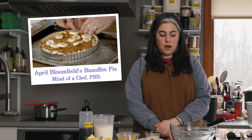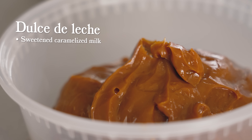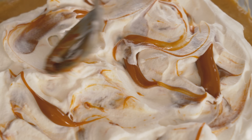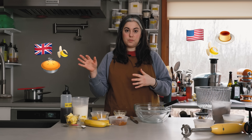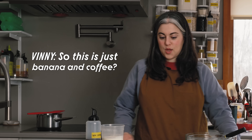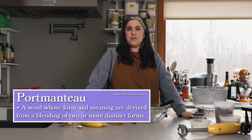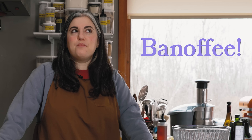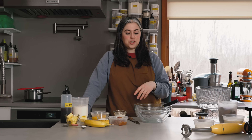I first saw chef April Bloomfield make banoffee pie on an episode of Mind of a Chef on PBS, which is a great show. Very simple: sliced bananas, dulce de leche, which is basically like a milk caramel, and then whipped cream on top — and that's pretty much it. This version is kind of all of those flavors but in a pudding form — think of it as a hybrid between American southern style banana pudding and British banoffee pie. Banoffee is a portmanteau of banana and toffee — not coffee — although it's not really toffee, it's actually dulce de leche.